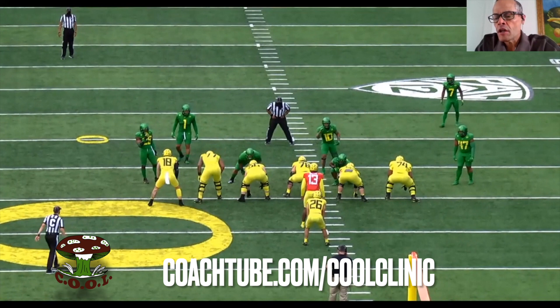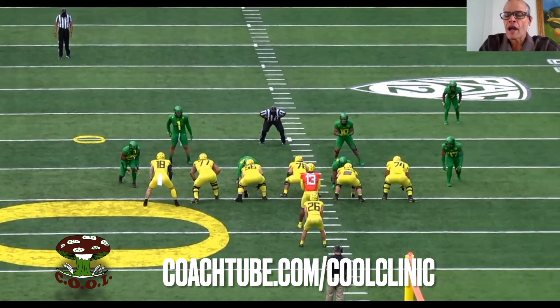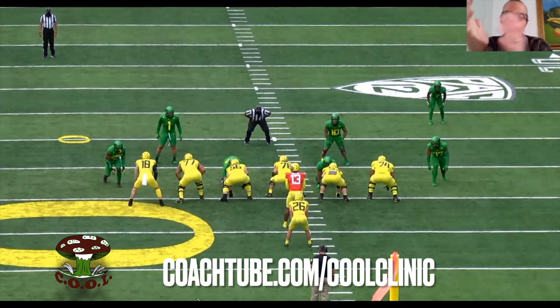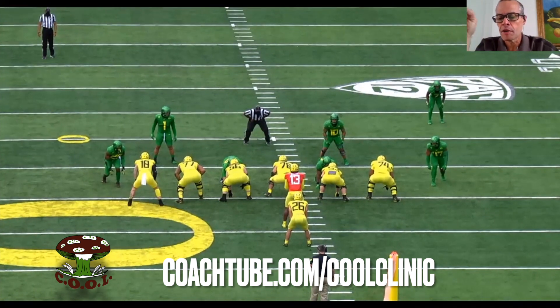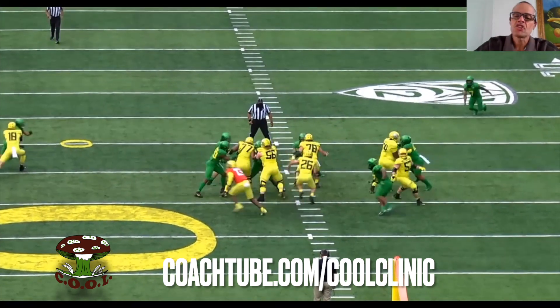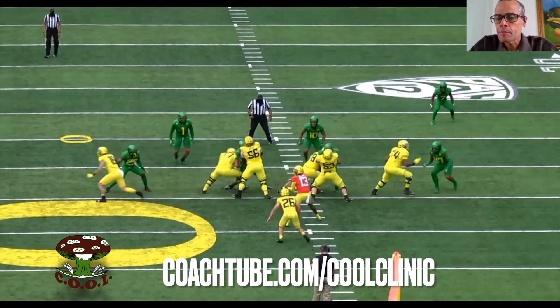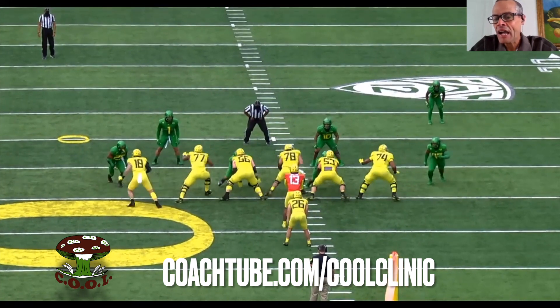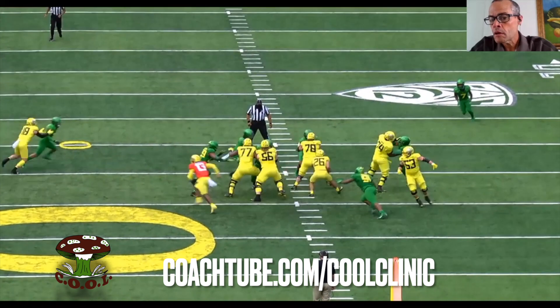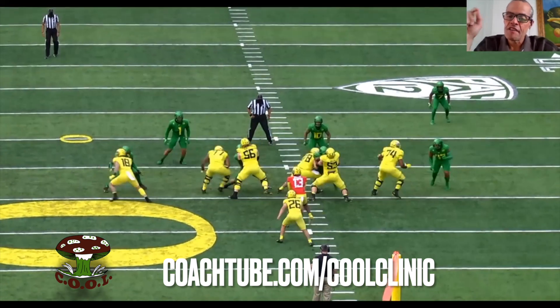But right here, right guard, double under. So the right guard and the center make a call at the line of scrimmage: we're going to go inside footwork. I'm going to Gallup, because of the intent of the play. The ball's coming to the backside foot of the center. So you watch the center come over and Gallup and knock the heck out of — displace that defender.